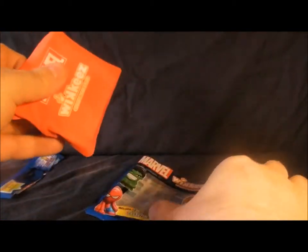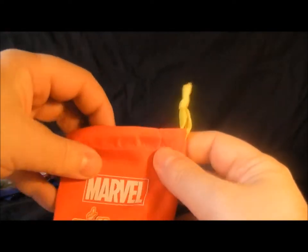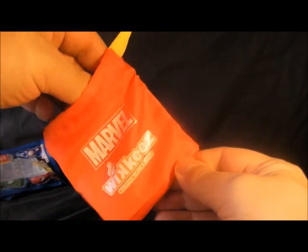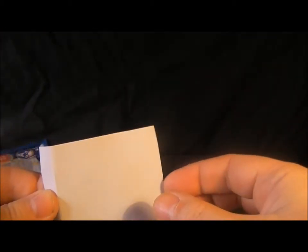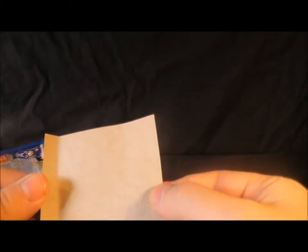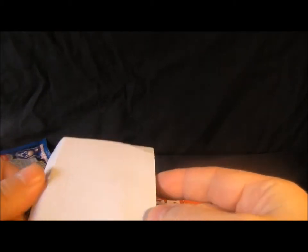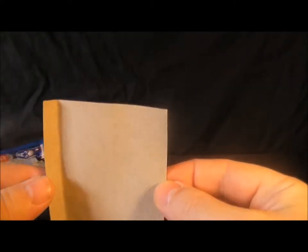Inside the bag — what I thought was something is actually just an empty bit of cardboard. There we go — that's my video review on cardboard. It's very cardboardy: it's flat and it goes inside stuff. So there's my review on cardboard.